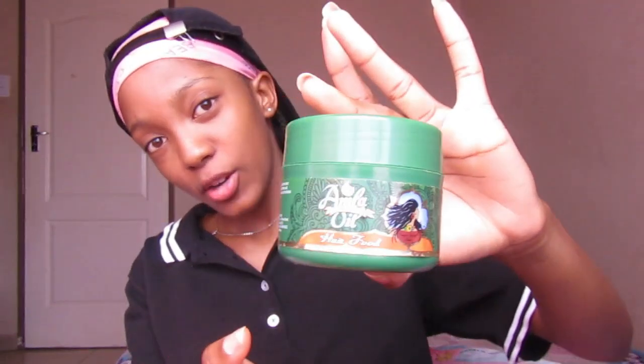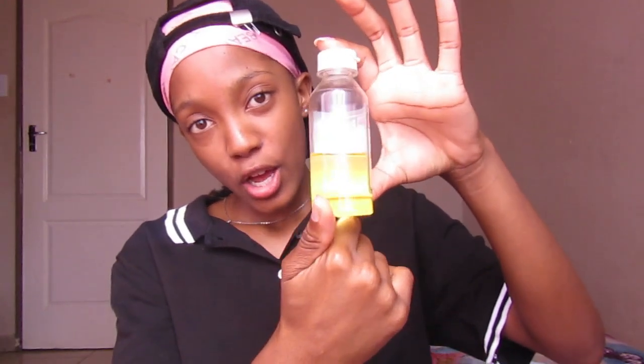My hair is looking like a hot mess right now so do not judge me. Today I'm going to be using my Amma oil hair food to moisturize as I braid. I bought this at Clicks but it was a long time ago. I'll be using this comb to part my hair — disclaimer, I don't know how to part my hair. I'll use my wide-tooth comb to detangle and my sweet almond oil as I unbraid — my hair is currently in braids.